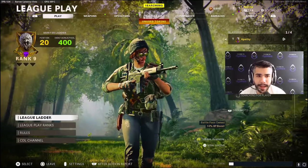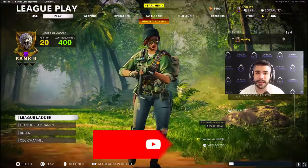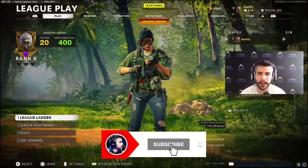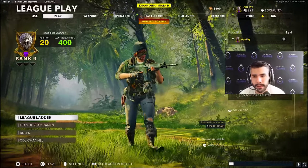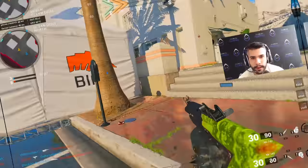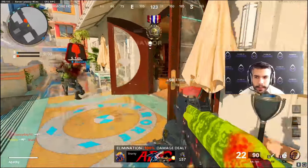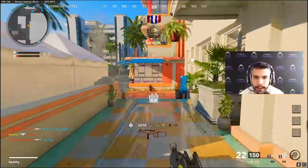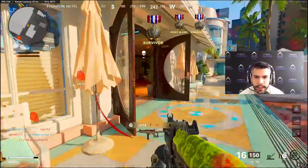Now let's hop into the League Play game and see if the 74U is still really dominant. I've shot some bots with it but nothing crazy. I've been playing on the old patch pretty much. So let's see what this new patch feels like — is the Milano better or is the 74U better? Alright guys, we're playing some Miami Strike. This is actually my first time playing this map. I wanted to play a League Play game but I just kept getting Search and Destroy. The 74U is disgusting still.